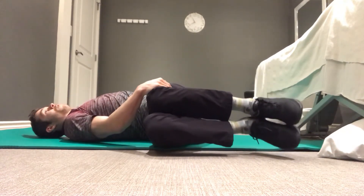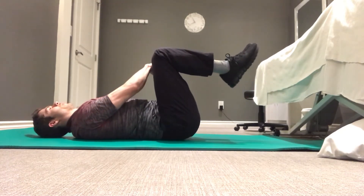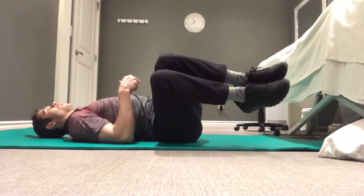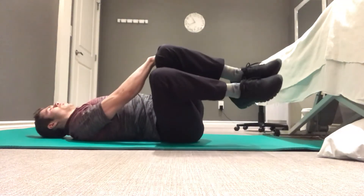We're going to relax and repeat that a couple times, really focusing on using the obliques rather than the hip flexors or even the upper back to do that rotation.